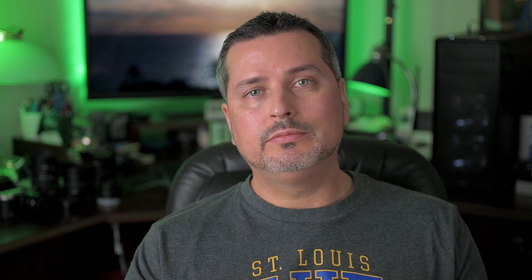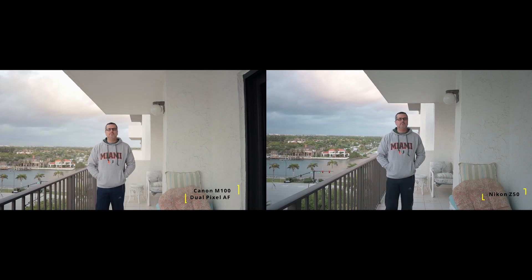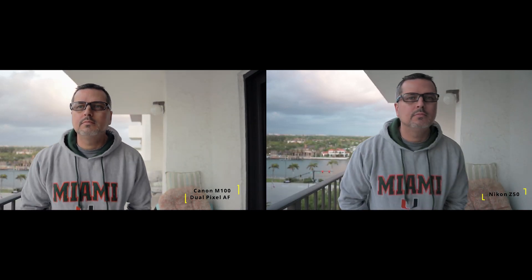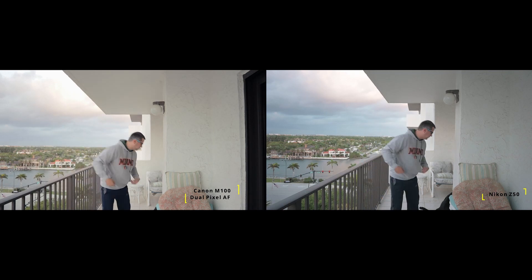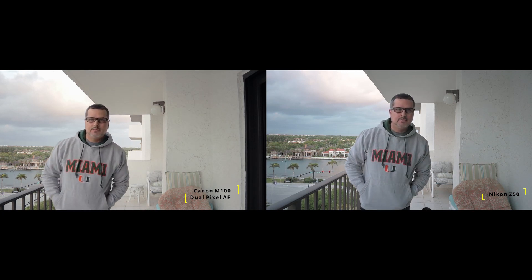Let's jump right into it — I have video examples of how the autofocus works from the video side and also some of how it works on the photo side. We're starting out with the Canon M100 with dual pixel autofocus up against the Nikon Z50. The Canon M100 doesn't represent the cream of the crop as far as Canons go, but it has dual pixel autofocus, and you can see right here that the Nikon is actually performing extremely well.